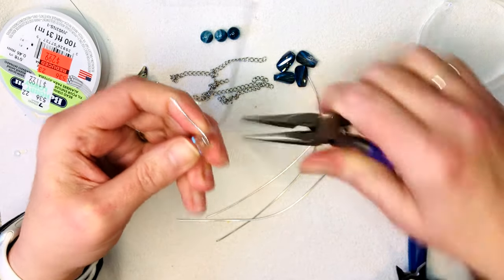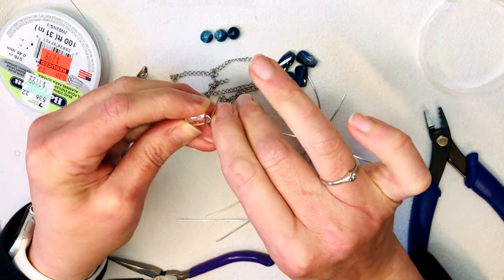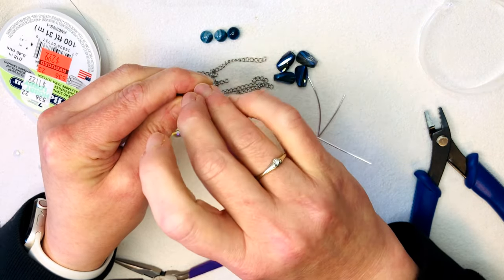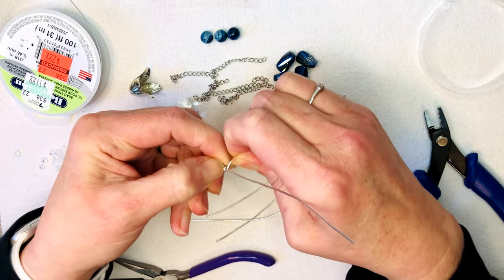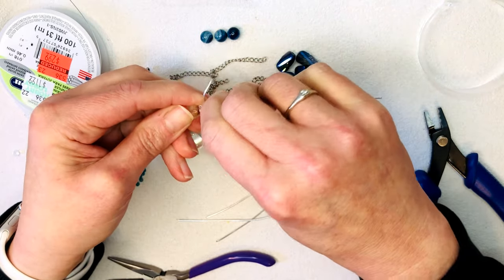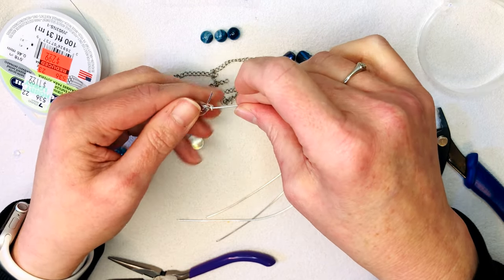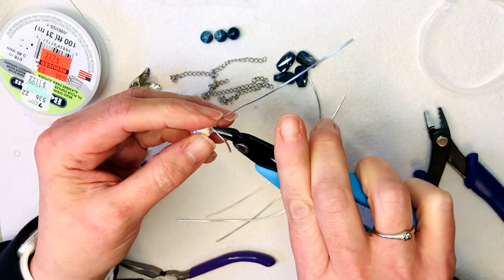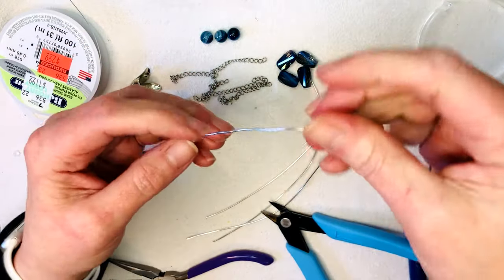Bend the short one all the way straight over, then take your pliers and bend the long one straight up so it looks like a capital T. Make sure it's centered, then take the short one and wrap it around the tall one to start your wrap — typically just one or two times. Trim that off and squish it down gently so you don't alter the shape of the wire.